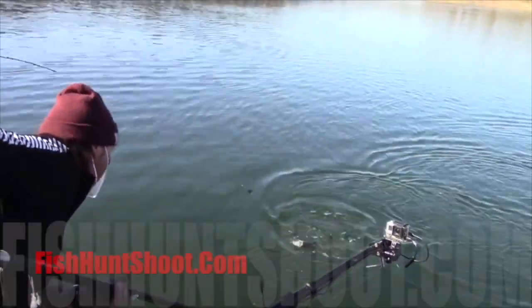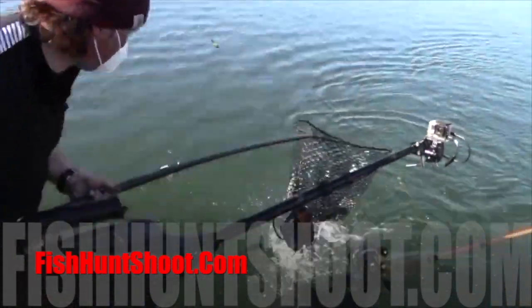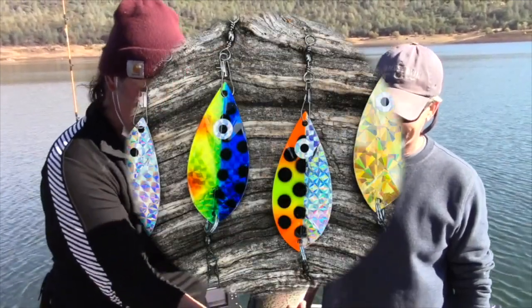Ring the dinner bell for trout, kokanee, and landlocked kings with Kel Kellogg's Whirl Leaf Dodgers. Available in mini and magnum sizes at fishhuntshoot.com. Get yours today!